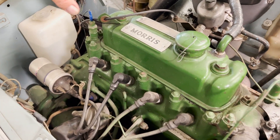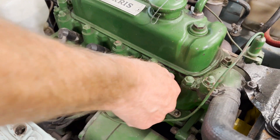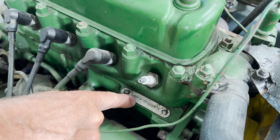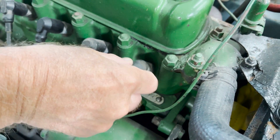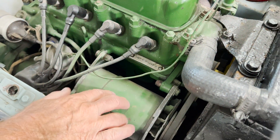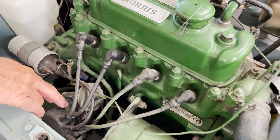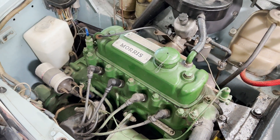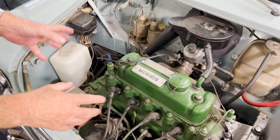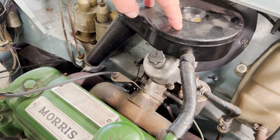You'll notice this is an original 850 engine. Let's pop the plug off — it has an 8AM engine number, which denotes the 850 engine. It's got the original dynamo, the original distributor with the vacuum advance connecting to the carburetor, all original parts including the single inch-and-a-quarter carburetor with the standard air filter.